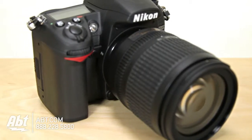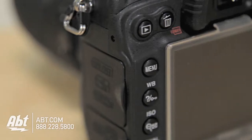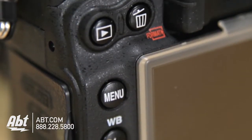The D7000 has a lot of great features. It has a 16.2 megapixel sensor which is great for taking large prints, but it's also nice if you want to crop a picture and zoom in really closely and maintain the great quality.